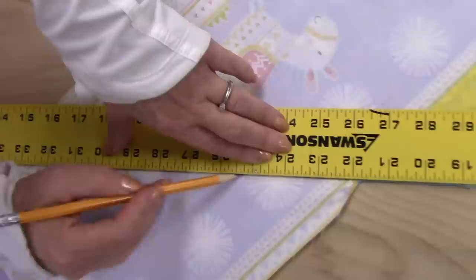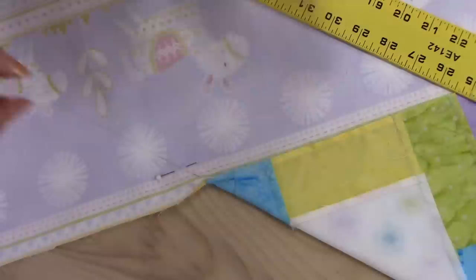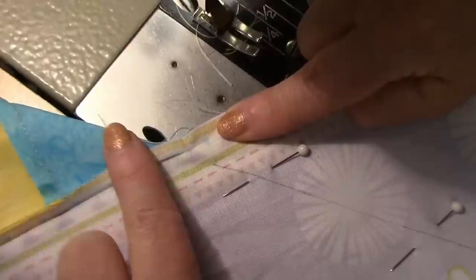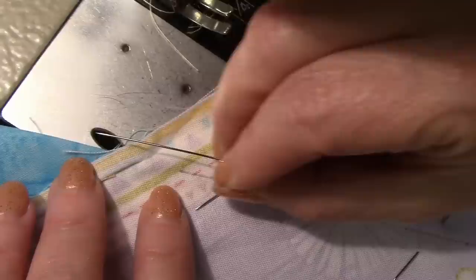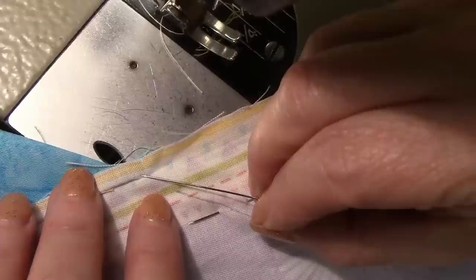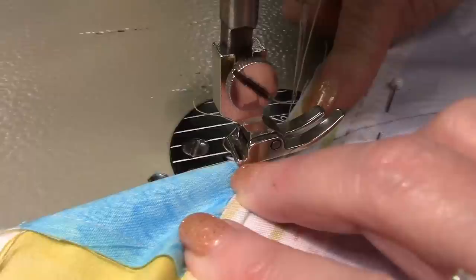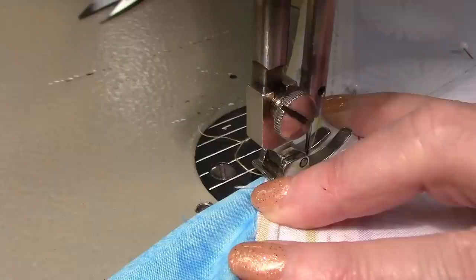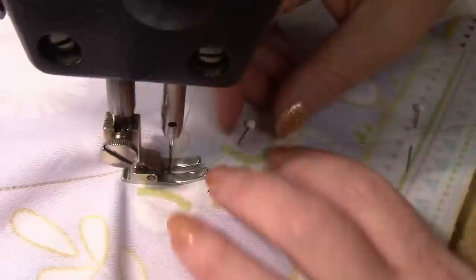I've got the quilt folded exactly on the diagonal and these borders are lined up just exactly on top of themselves. Now we want to make a line here — I'm going to put this long yardstick right along the edge of the fold. Make sure you can see it. We're going to put a few pins in and stitch right along that line. You can see I have my seam allowances pressed towards the patchwork and that helps me see where my stitching line is going to go. I am going to start stitching right here, lined up with that fold, which is right where my stitching stopped when I sewed the borders on.